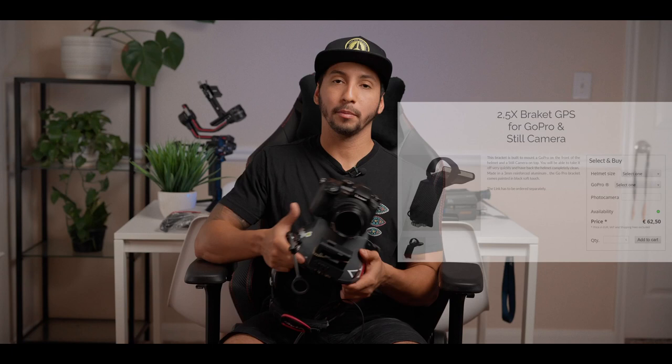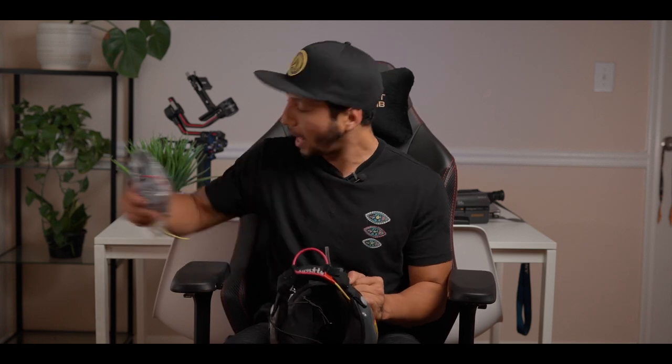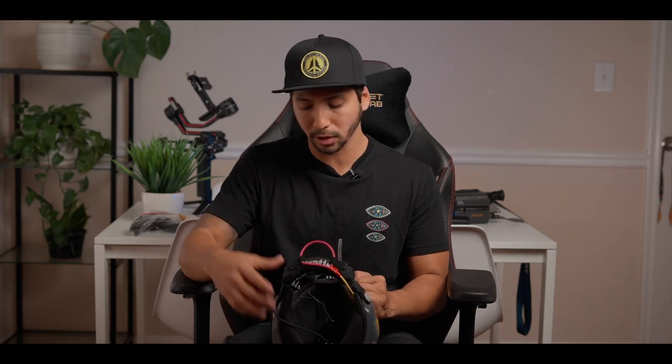I have a base plate for a stills camera — I'll link everything I'm using in the description. Make sure you get the right size base plate for your camera. You can also get a bracket that goes to the front of your helmet to mount your DSLR and GoPro. I have my chin cup here — I swap it out when jumping the camera, though I prefer the chin strap for fun jumping or coaching since it's more comfortable.